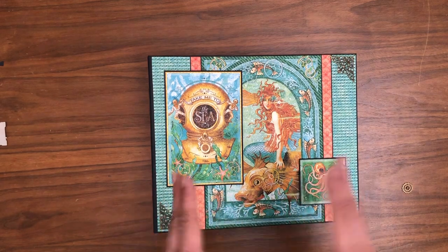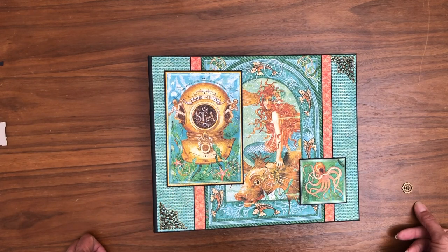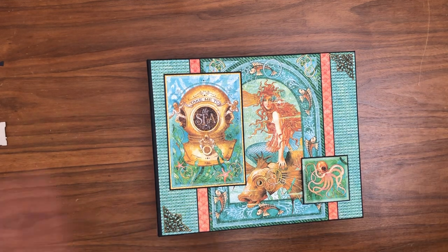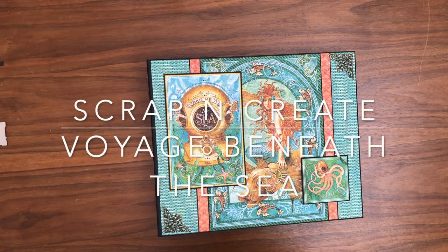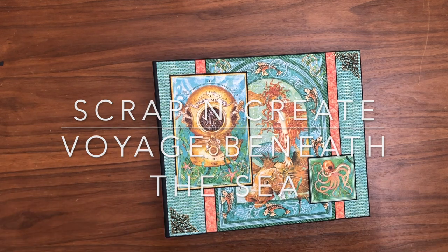I probably will go back and cover the back side just because I have the paper and it's unlikely I'll use it for anything else. Thanks for tuning in — this is Daphne from Scrap and Create. If you're not a subscriber, consider subscribing and you'll be notified every time we have new content. If you can't shop with us because you're not in the United States, one of the ways you can help us is by subscribing, liking, and sharing our videos with others who enjoy paper crafting. Thanks again!